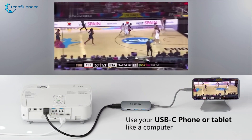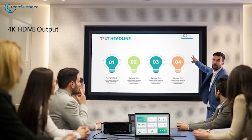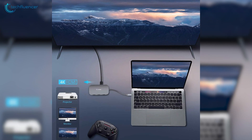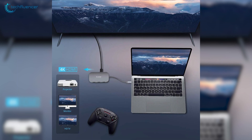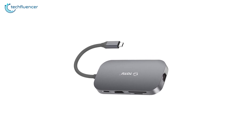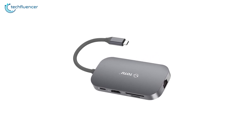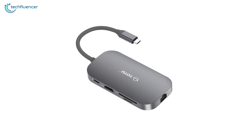Its HDMI port outputs resolutions up to 4K to a connected display while allowing you to swap and sync nearly all SD card formats with the microSD and standard SD card slots. The Toto USB-C hub offers a complete docking station with an attractive, professional chassis that's priced affordably, and that is why we have put this at number 3 on this list.